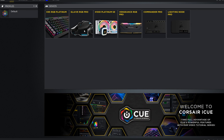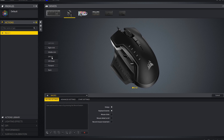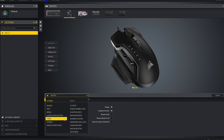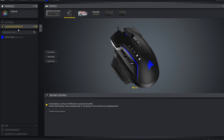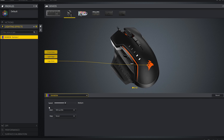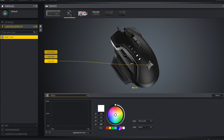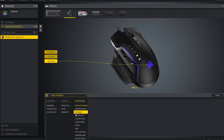Diving into the iCUE software, you can see the Glaive RGB Pro sitting up here and it's the usual setup. You can add actions, record macros, set specific button presses, and change the various buttons on the mouse — there are seven programmable buttons, which gives you a lot of options. In the lighting effects section, you've got the lighting edge, front zone, and logo zone. You can cycle through various different settings, including lighting link to sync with other Corsair devices including keyboard, case fans and things like that. You can choose from a variety of different color gradients and set it the way you want. There's also a preview within the software so you can see what it's going to look like without having to keep looking down at your mouse.